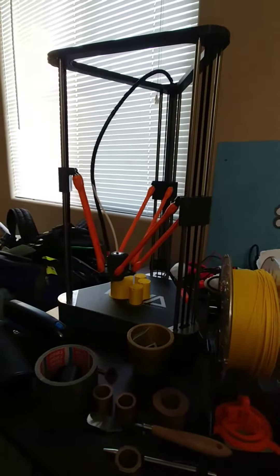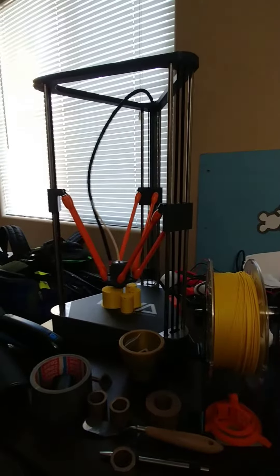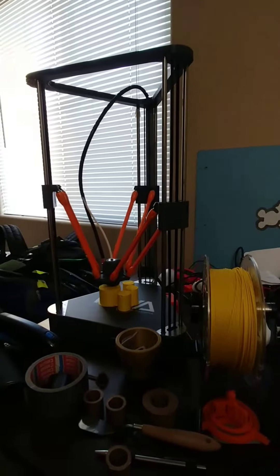We're going to make a standard size one later, but this is Matterforge Yellow. I'm really impressed by Matterforge Yellow — I've got to get some more. It's hard to get because it's in England, but I'm really impressed by it.